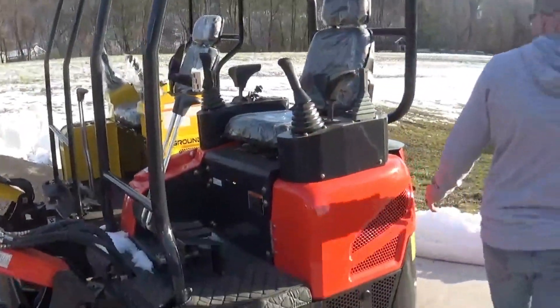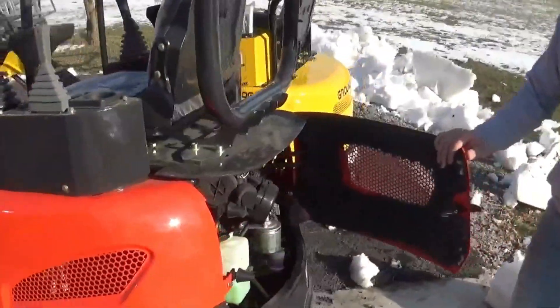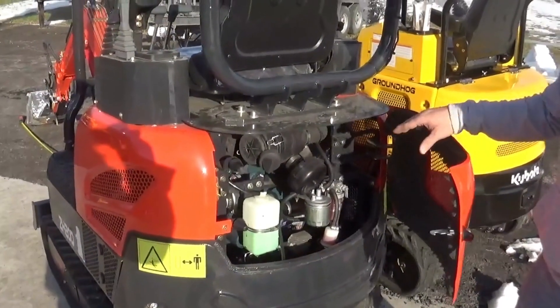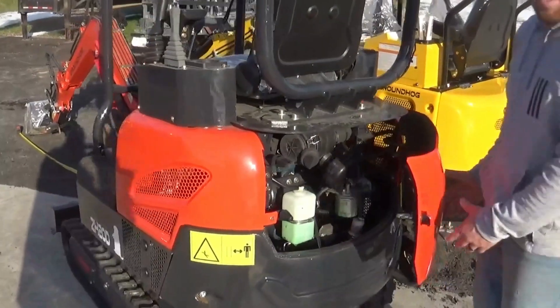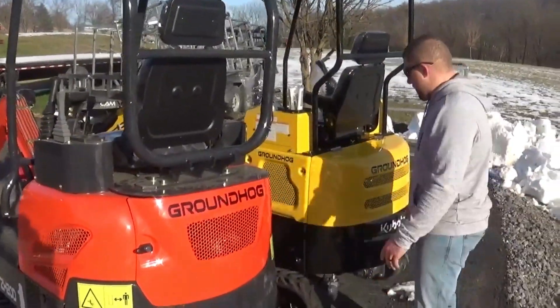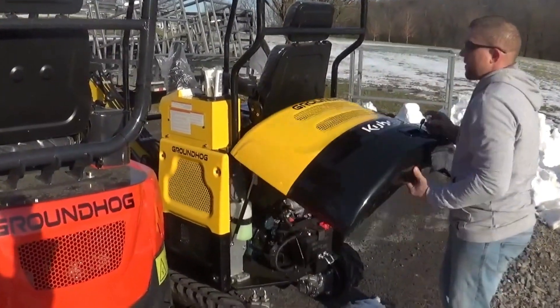Looking at the back of these machines — this is your access for the 20. The 20 has this big plate for your counterweight. It's not terrible access — not the worst we've ever seen. You know, on Bobcats the engines are in there sideways, or on John Deere you've got to take the whole cab off. But on the 24, the whole back pops open so you can access everything.